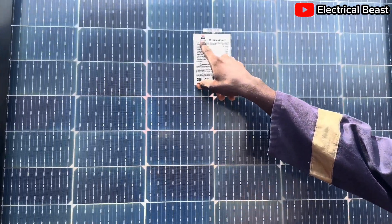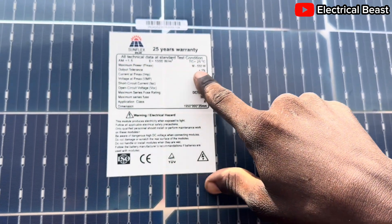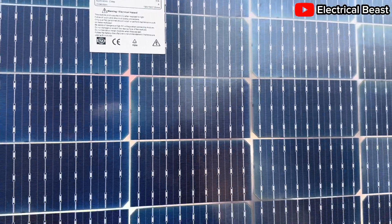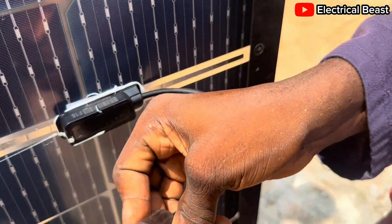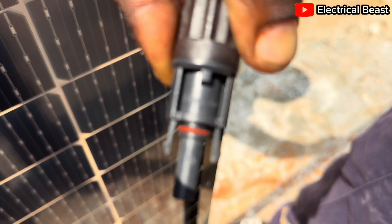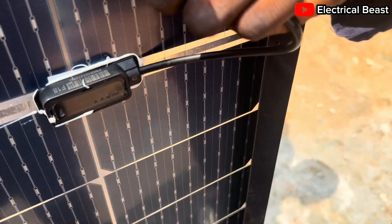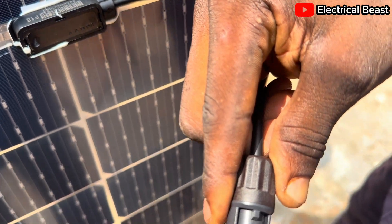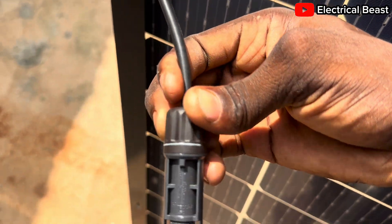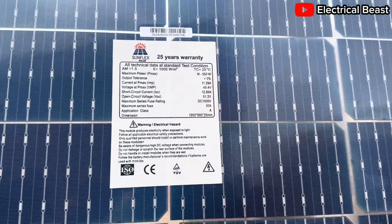If you check this sticker, you see it says Sunflex Solar, 25 years warranty, and the maximum power of the solar panel is rated 550 watts. But I don't think it's actually Sunflex, because if you check the terminals, it is boldly written 'Trina Solar.' I think Trina Solar is the right brand name of this panel, not Sunflex. Check the negative terminal — it is also written Trina Solar. But this sticker that was placed here says Sunflex and carries 550 watts.